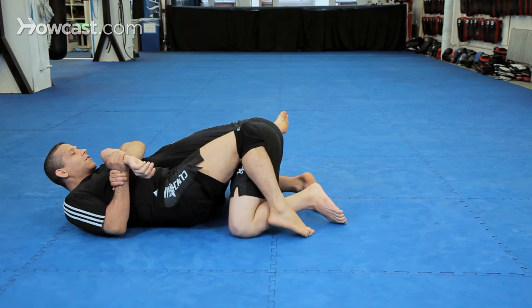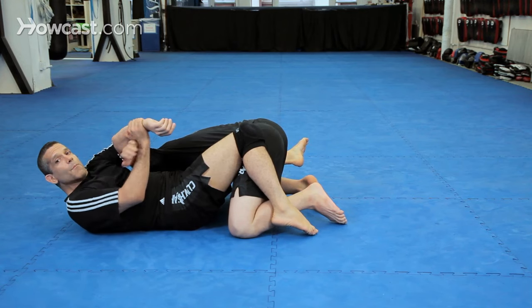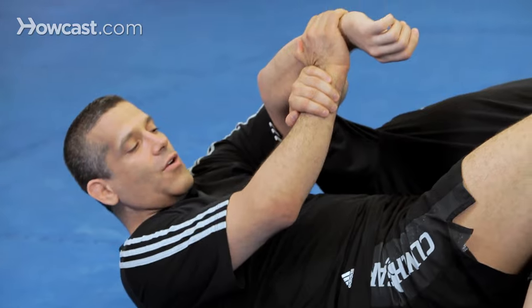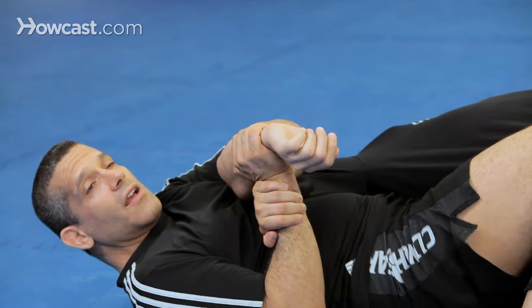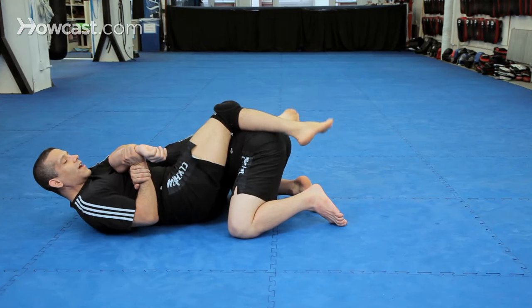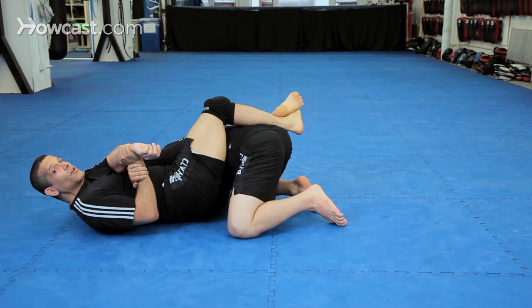Now I hip out. You must keep this tight to your body — like all Kimuras, not out here, tight to your body. After I hip out, you can recross your feet or not. Ideally you want to recross if you can.